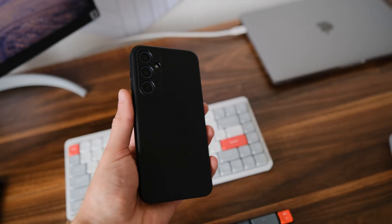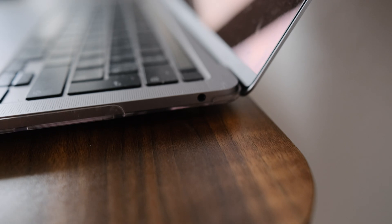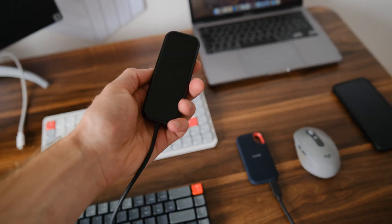Here is my mouse and my phone. Since my laptop has limited ports and I need to connect multiple devices, I use a USB hub.